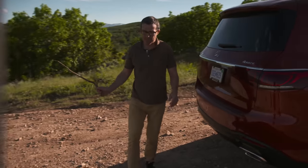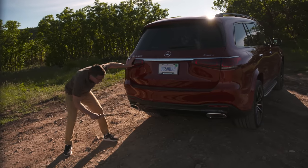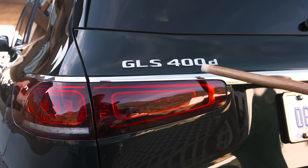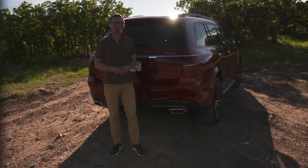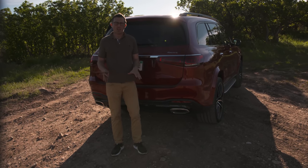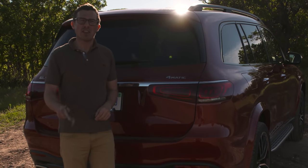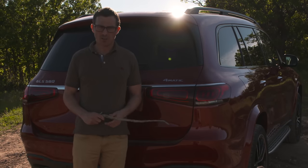The big question at the back is whether we've got fake exhausts. There's a fake surround, but at least on this particular V8 petrol model we have some real exhausts in there. On the diesel model they're completely fake, and apparently there's an internal argument going on within Mercedes — some people want to scrap the fake exhausts whereas others want to continue.